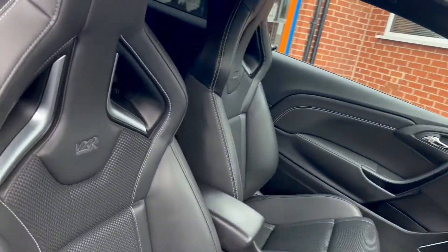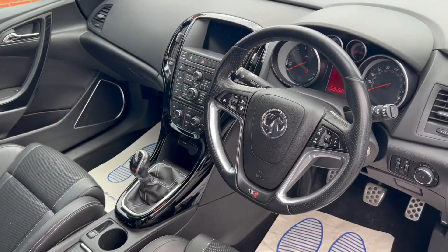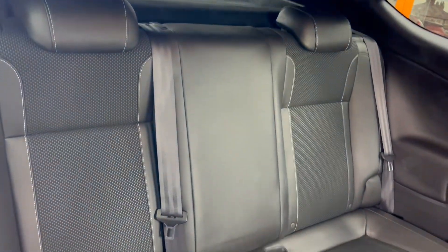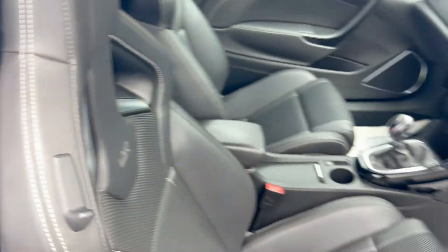Moving into the interior, you'll see that you get these Recaro VXR leather upholstery seats, and we'll take a look at the rest of the interior features a little later on in the video. Taking a peek into the back seats here, you'll also find rear child seat ISOFIX points.